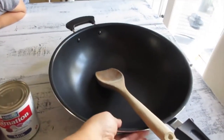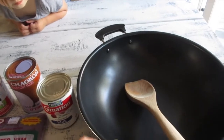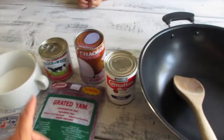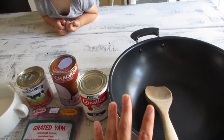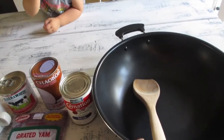The pot you're going to need for this particular recipe is a non-stick pot. I have this wok and also a wooden spoon. This recipe calls for a lot of stirring — you don't want to just leave it over the flame unattended because it will easily burn. You gotta constantly stir it.